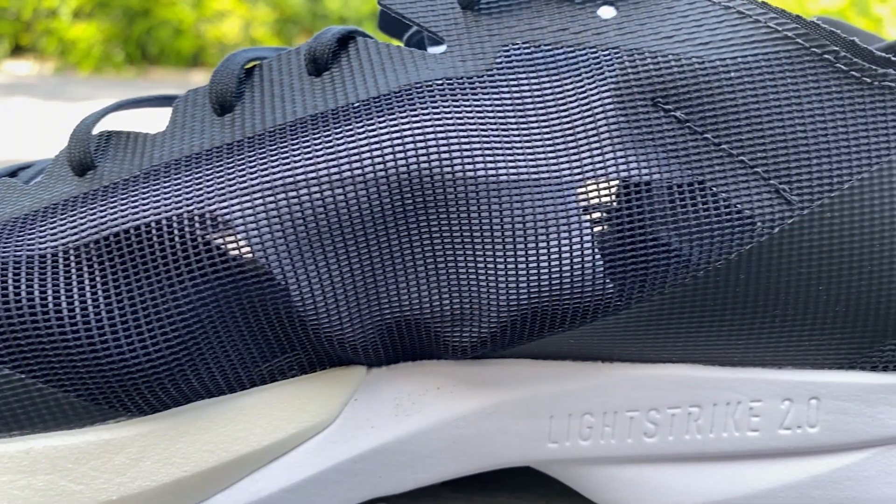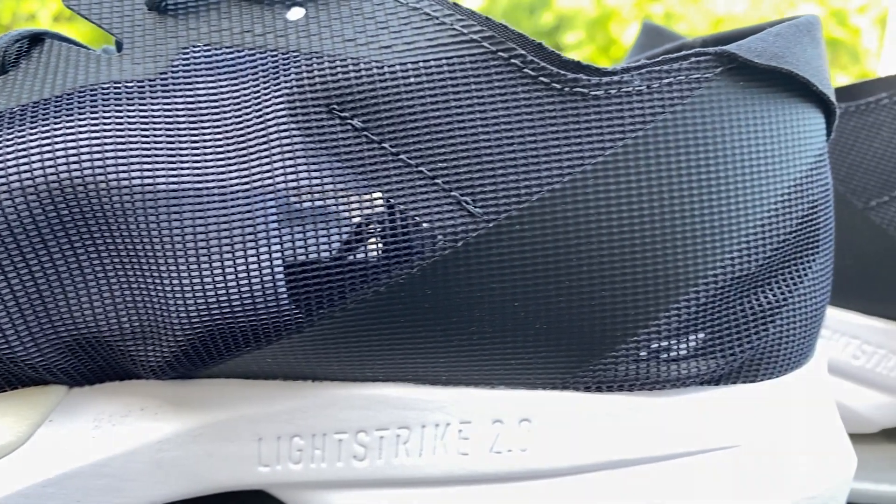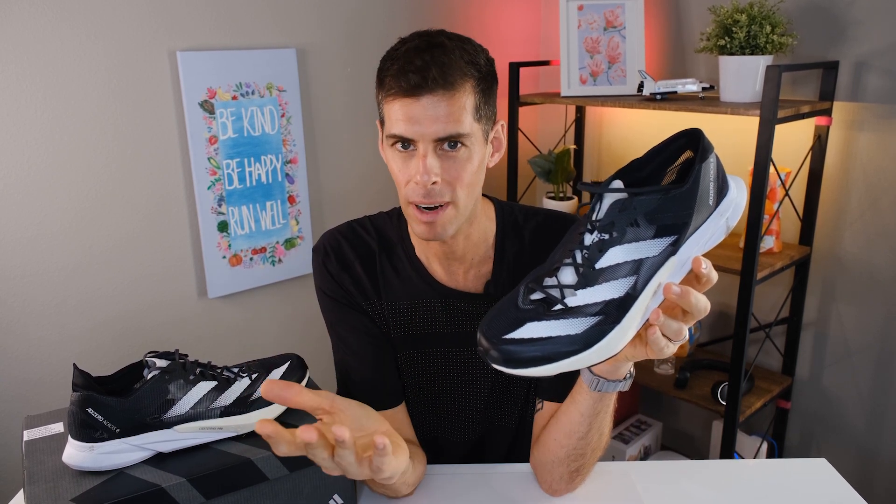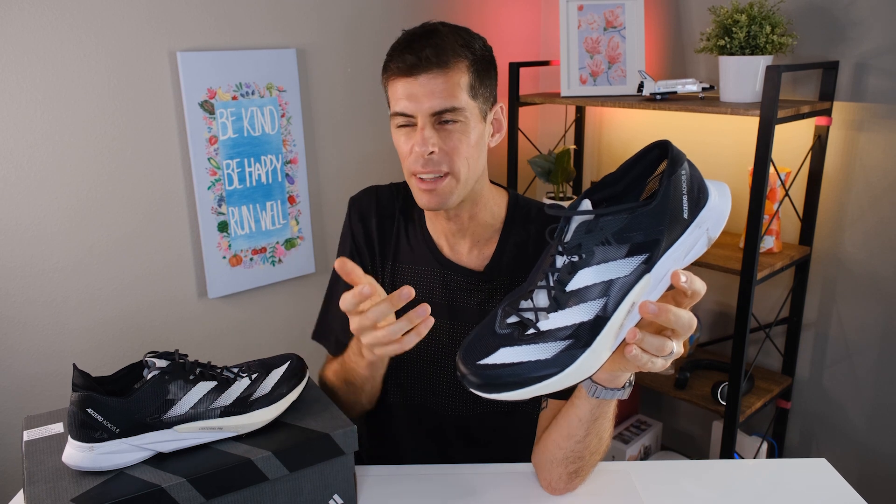I absolutely love this upper. This lightweight mesh upper is perfect for where I live — South Florida, in the middle of summer. Every shoe I wear gets stuffed with newspaper at the end of my run. Some shoes with knit uppers really put on a lot of weight while I'm running, but I didn't have that problem with the Adios 8. The shoe is totally ventilated — as soon as I start running I can feel the breeze coming into my foot. So if you have problems with your feet overheating, or you live in a warm area, the Adios 8 is definitely one to consider. On the flip side, if you live somewhere very cold or are training through the winter, this may not be the best option since it's so breathable that your feet will get cold unless you're wearing very thick socks.